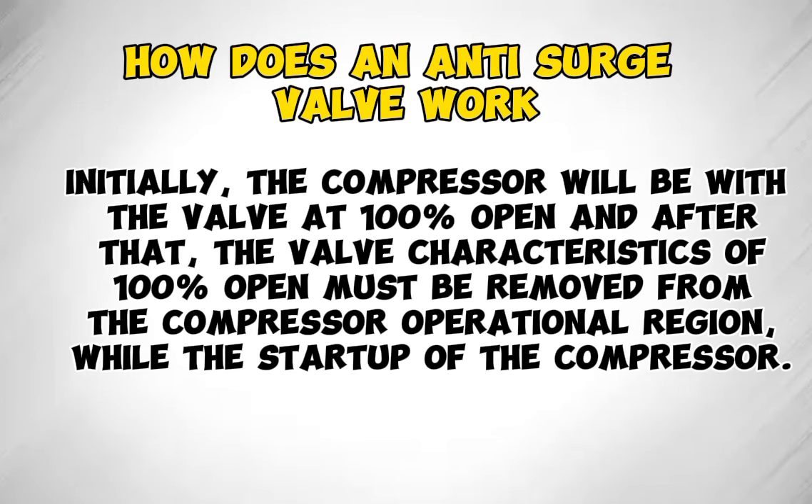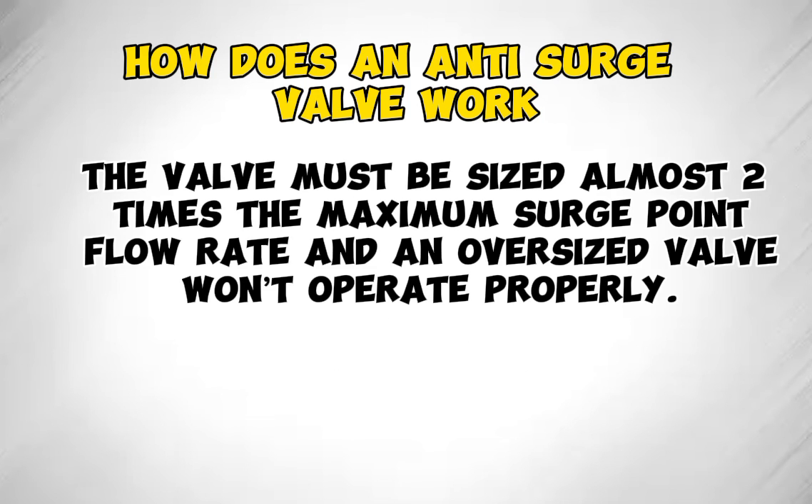Initially, the compressor will start with the valve at 100% open, and after that, the valve characteristics of 100% open must be removed from the compressor operational region. During the startup of the compressor, the valve must be sized to almost two times the maximum surge point flow rate.